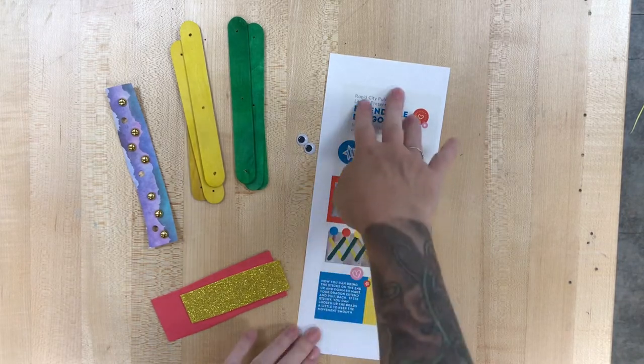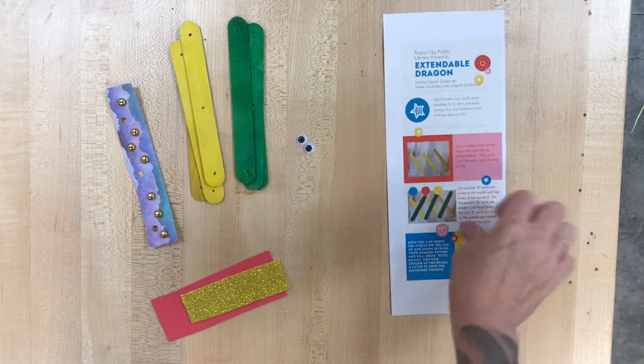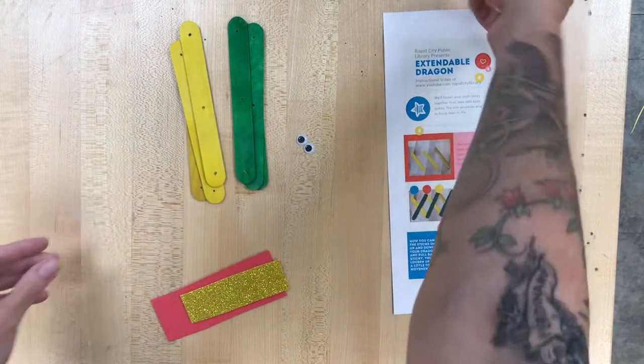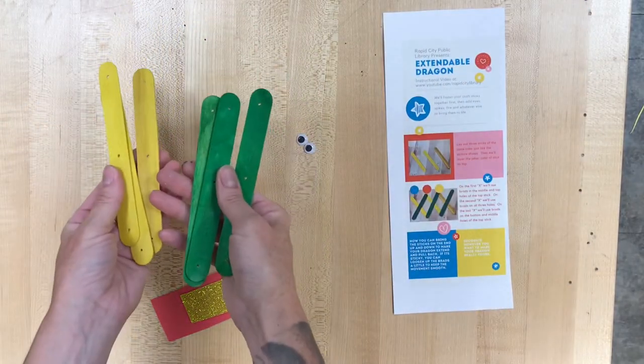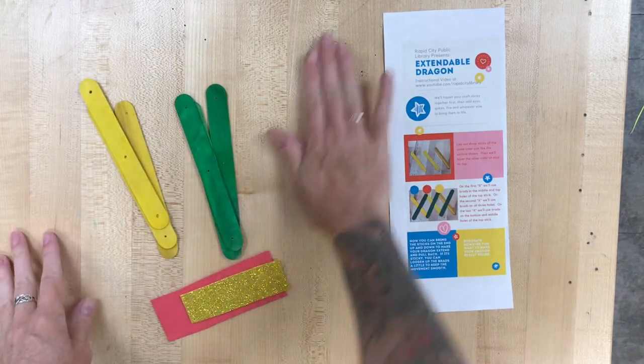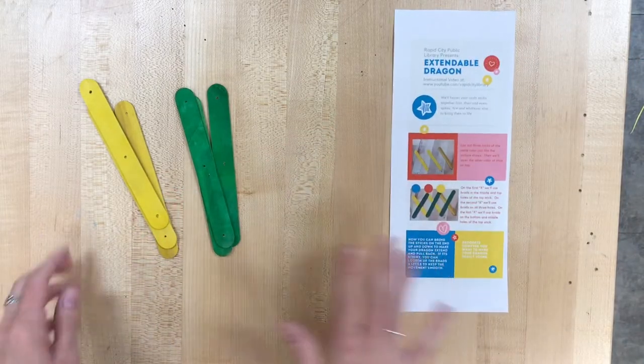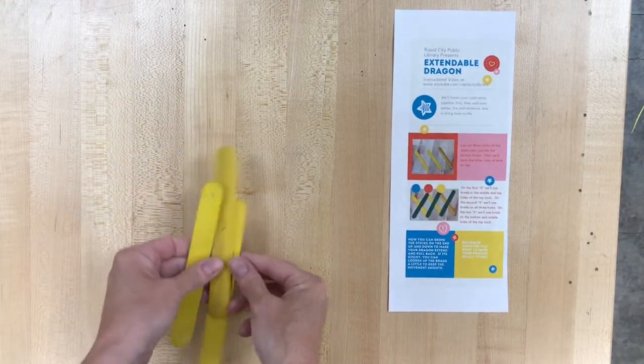Dragons! What do we have for dragons? We've got directions, we have golden little brads on some scrapbook paper. You should have six popsicle sticks, three in each color, googly eyes of course, and I just put in some foam. You guys can make some flames or some spikes or whatever you want and attach them to your dragon when they're done.